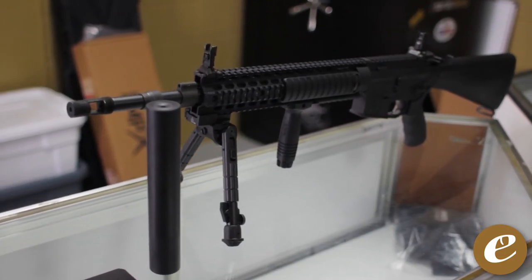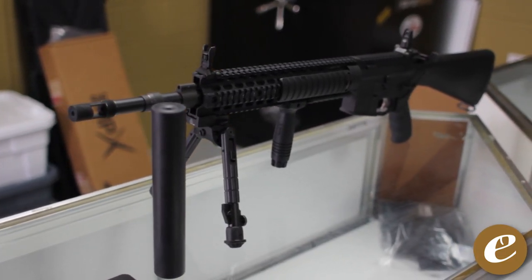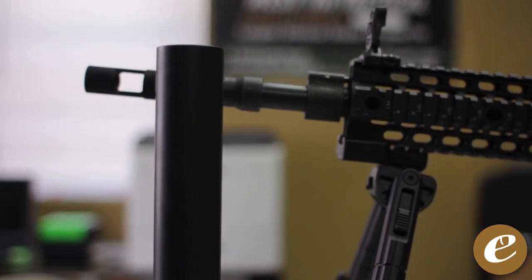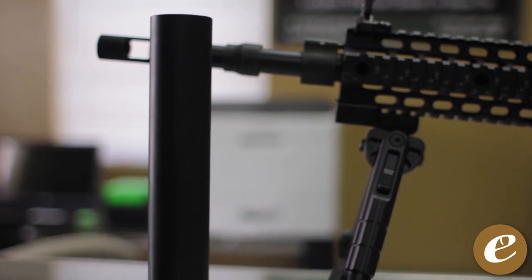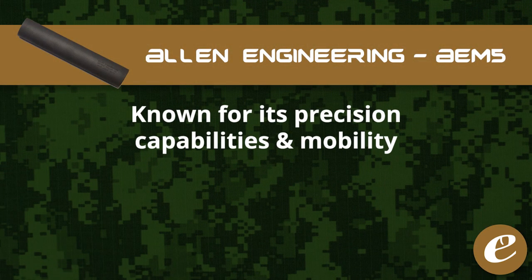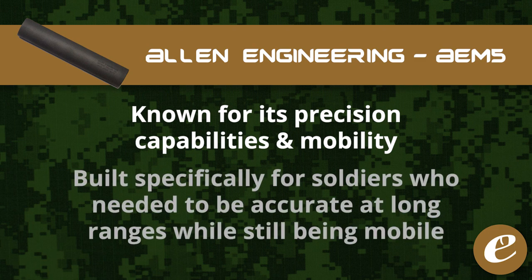The AEM-5 is a direct replica of the famous Ops Inc. 12th model suppressor that was used for several years in the military on the Mark 12 rifle in both battlefields of Iraq and Afghanistan. The 12th model suppressor with the Mark 12 rifle was known for its precision capabilities as well as its mobility. This rifle-suppressor combo was built specifically for the soldier who needed to be mobile but could also be effective at long range if needed.